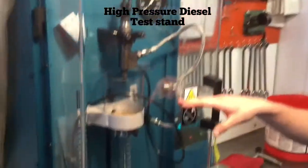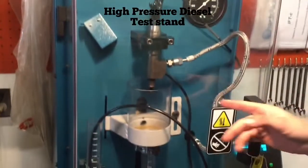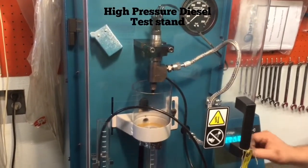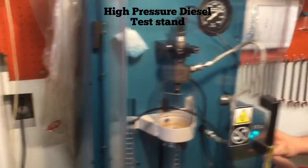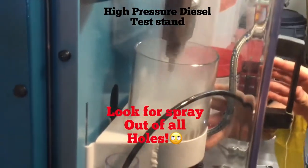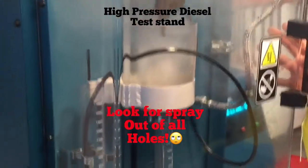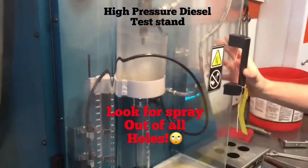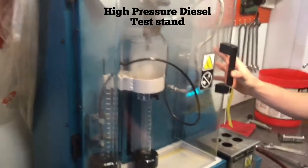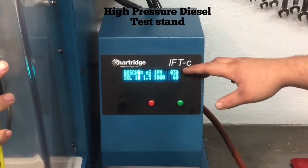So right now we're about to test just the spray pattern. We're going to go over here and click this green button and it will start spraying. We're checking to see if the spray pattern sprays all the way around — that's what you want with this fuel injector. We're observing it, and over here on the test stand you can see the count going up as the cycle goes through. It'll spray until we get to that 60 mark.